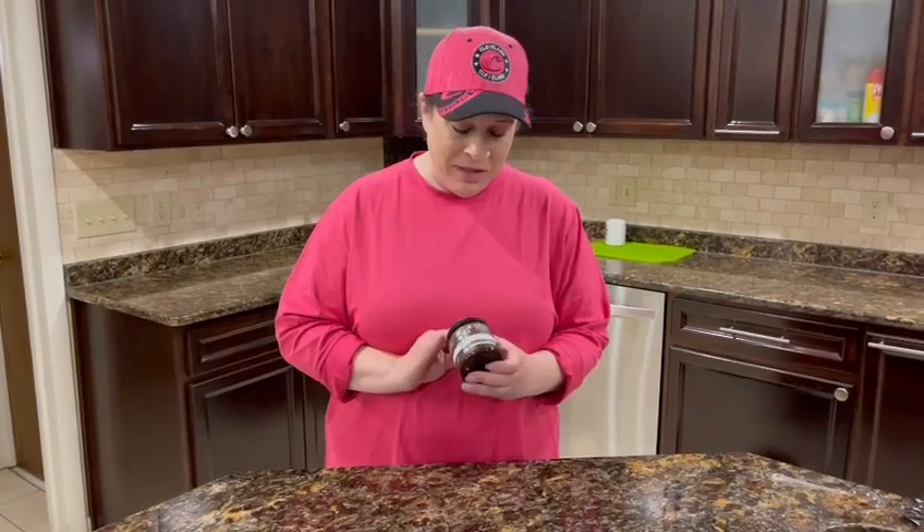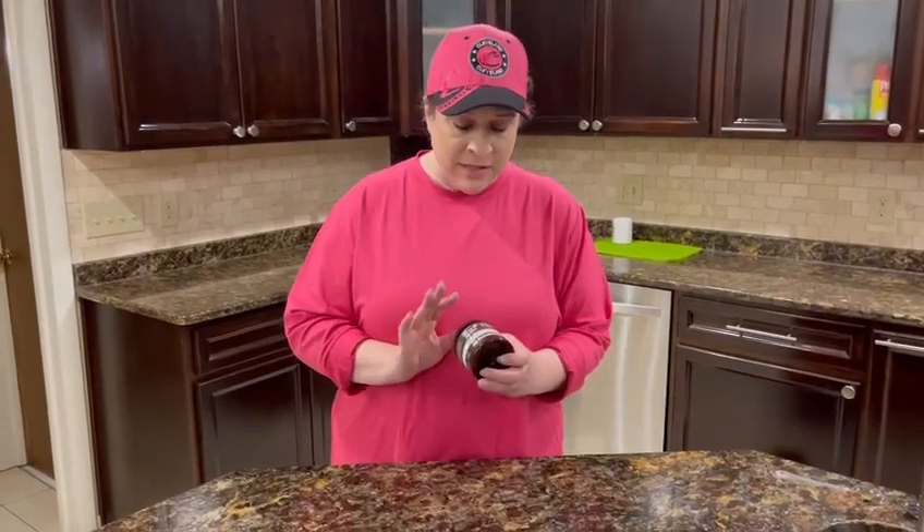Hi there, and I am here with this Art Naturals Aragon Hair Treatment. This is an 8-ounce container, and this is a deep conditioning treatment for your hair.